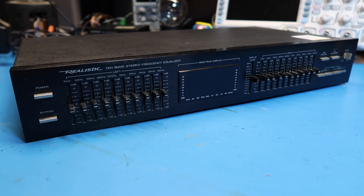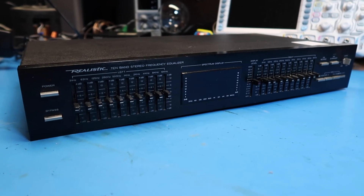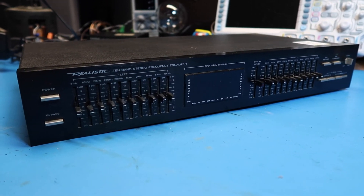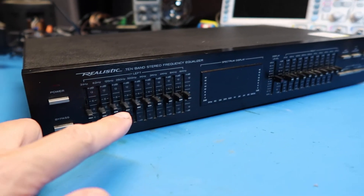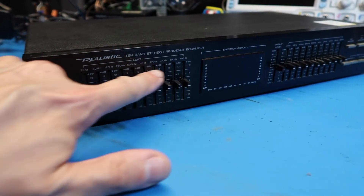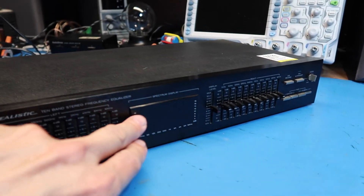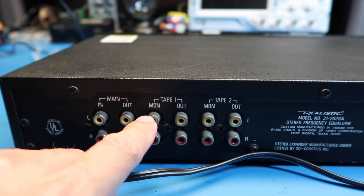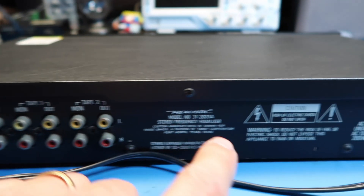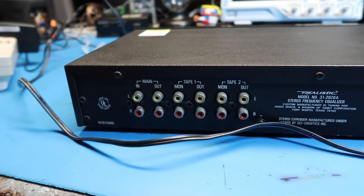Mainly because speakers have gotten better, and because digital signal processing can do equivalent things inside a modern AV receiver, for example. But this is what you did in the old days of the 80s. 10 bands is actually a lot — they've got the frequency ranges listed for each band. We've got a left side and a right side, and a little spectrum display. On the back we've got main in and out, left and right, tape one monitor and out, tape two monitor and out, and an unswitched AC outlet which is just a convenience — you can chain these units together for power.